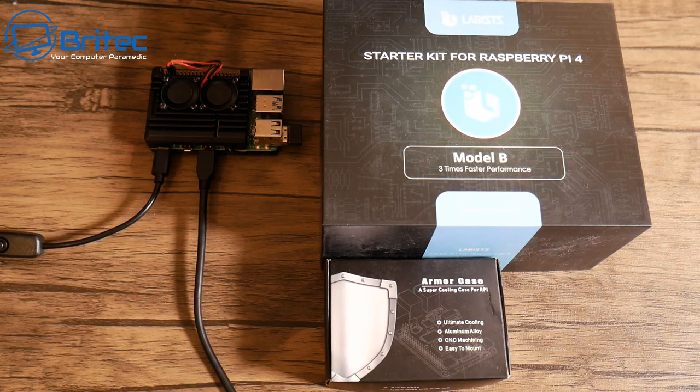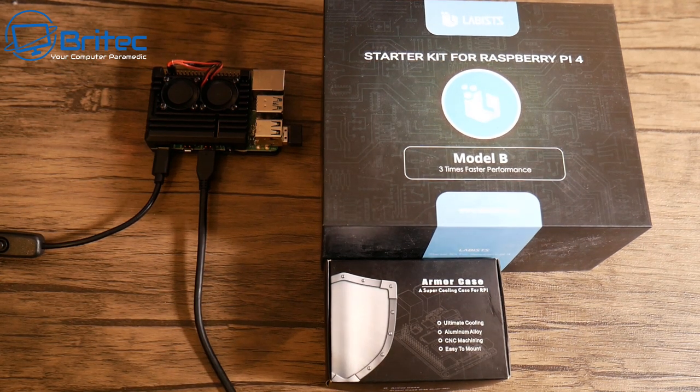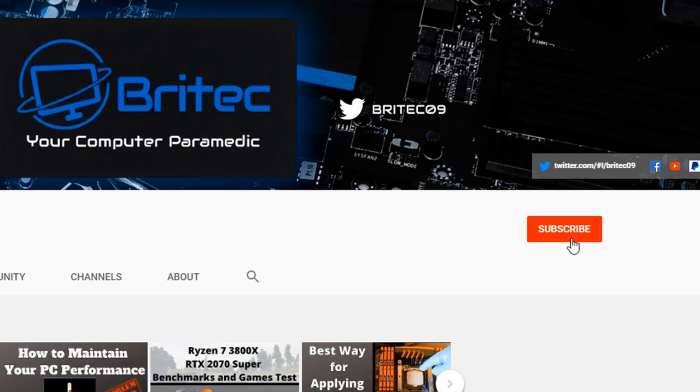That's going to be about it for this video — I hope it's been useful. My name is Brian from brightechcomputers.co.uk. Let me know what you want to see me do with the Raspberry Pi in the comments below and I'll make those videos for you. Thanks for watching! If you haven't subscribed yet, hit the red subscribe button and the bell notification button — click 'All' to be notified when we upload new videos.